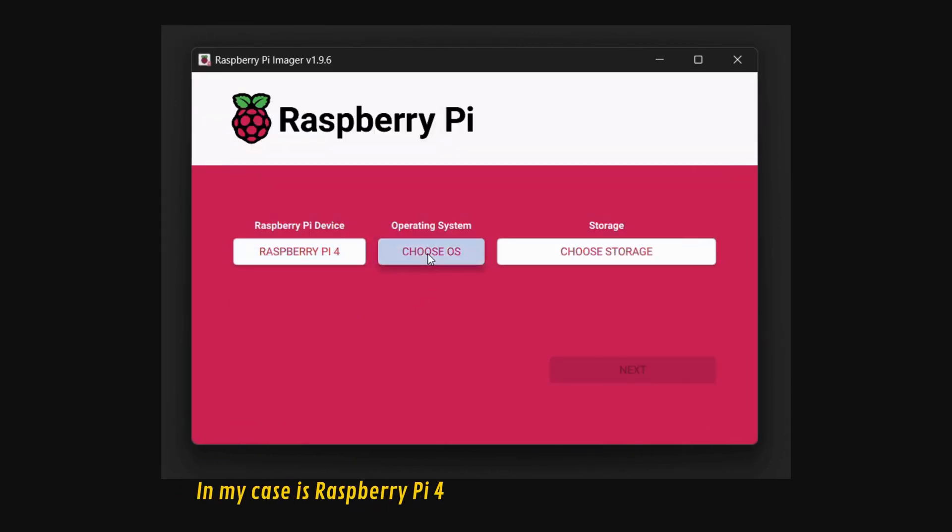Now we have to find the IP of the Raspberry Pi that is now connected to the local Wi-Fi. We will use the Advanced IP Scanner tool, but you can use any tool you want as long as it displays the IP of our Raspberry Pi. The software is free and you can find it online. Follow the steps you see on your screen.